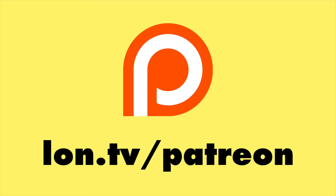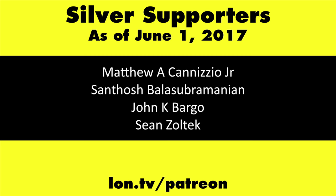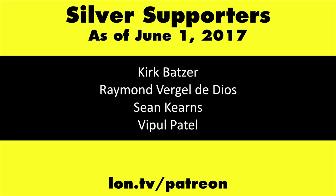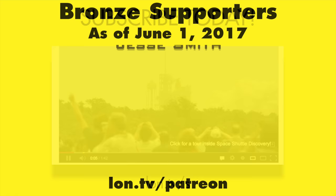This channel is brought to you by my Patreon supporters, including Gold Level supporters Mark Bollinger and Cody Falk. If you want to help the channel, you can by contributing as little as a dollar a month. Head over to lon.tv/Patreon to learn more. And don't forget to subscribe — visit lon.tv/s.